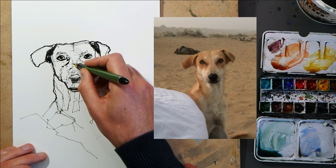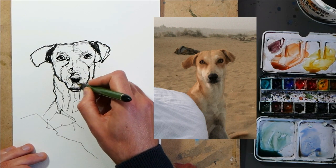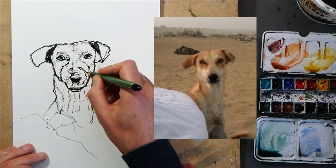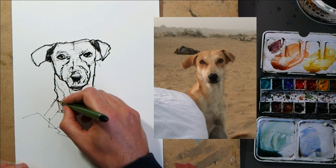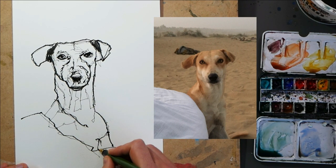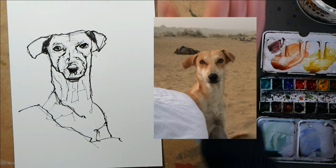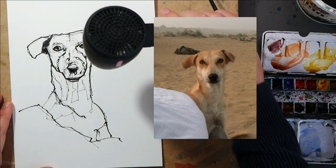And there we go — he's starting to really get a little bit of some cheeky character. So that last line here and this last framing line across. I haven't drawn in the legs, so we'll just do that now. That is pretty much our full sketch. Because of that dark thick ink, I'm just going to dry it quickly with my hair dryer before we move on to the colours.